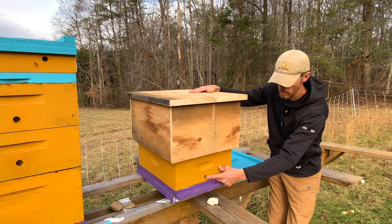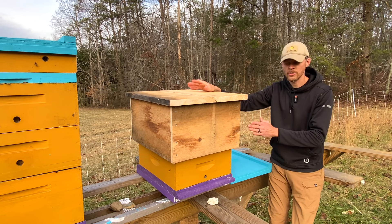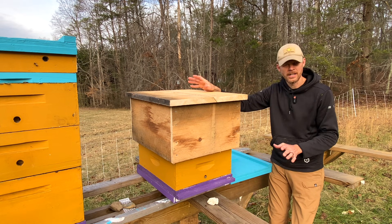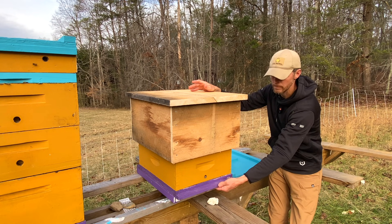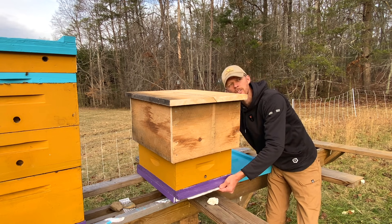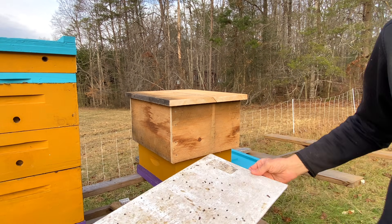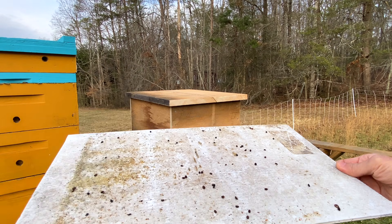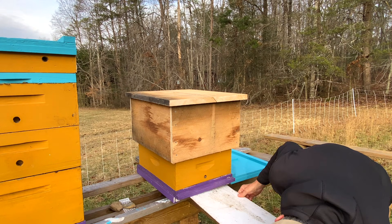I'm only keeping one lower hive entrance open, just like they do in a tree. The bees can control the ventilation on their own. I do run screen bottom boards and it is winter right now, so I've got these inserts on the bottom. There's a bunch of dead beetles on there - check that out, here's all the beetles that are dying. So that's always good. We'll flip that over and slide it back in.